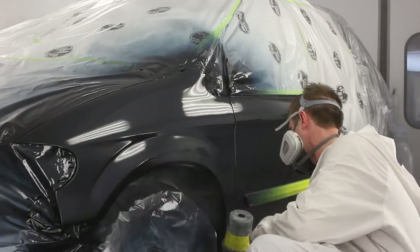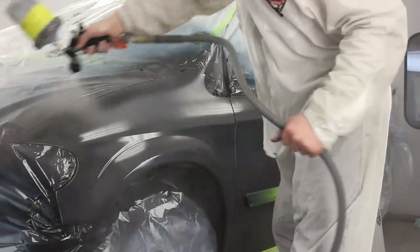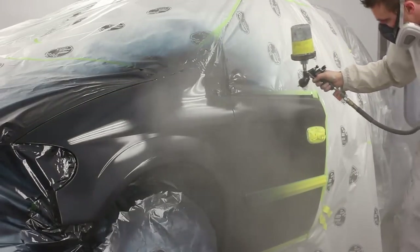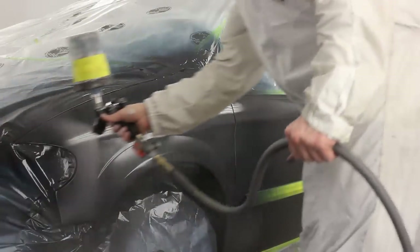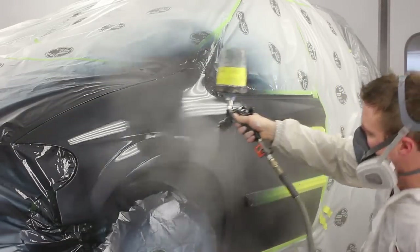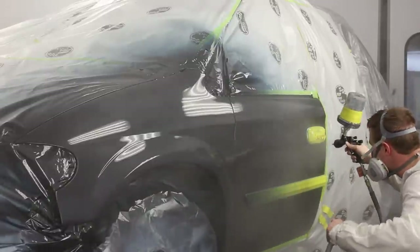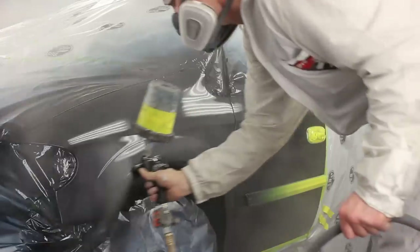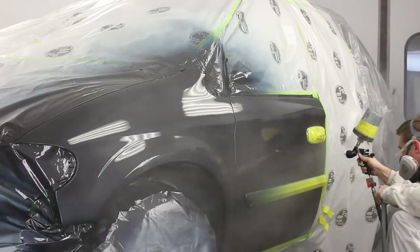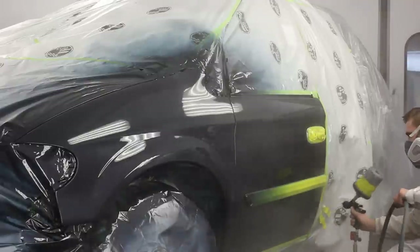Typically with production clears in my experience, they tend to die back and lose their gloss — not significantly, but a little — usually within a few hours or within 24 hours. But this one seemed to hold up a lot better. It doesn't really look like a production clear you might have seen in the past — it holds its gloss really well and looks fantastic. With the standard hardener, two panels was about as far as I wanted to push it since it dries so quick. You have to keep that wet edge going, otherwise you'll get dry spray — maybe three panels if the temperature is low or you use a slower hardener.